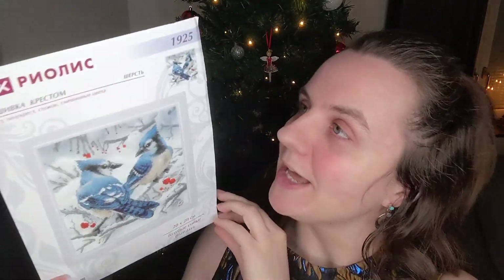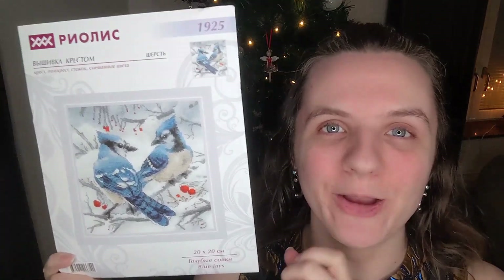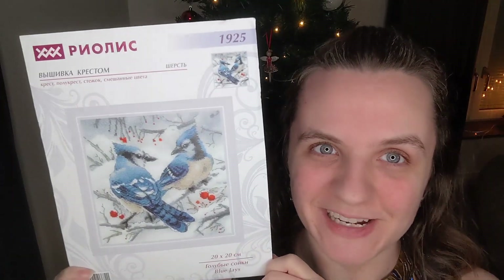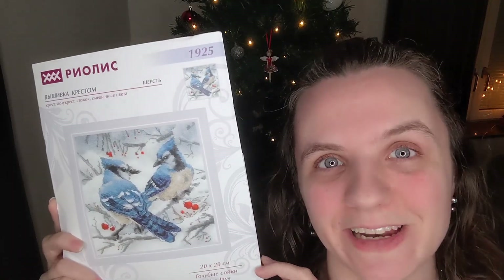That is a quick unboxing of the Blue Jays Ryolis Kit number 1925. I hope that you'll be able to join us in our adventure as we stitch this. This is my first time stitching a Ryolis kit, so I'll be sure to let you know how I enjoy it. I hope you have a great new year — bye guys!